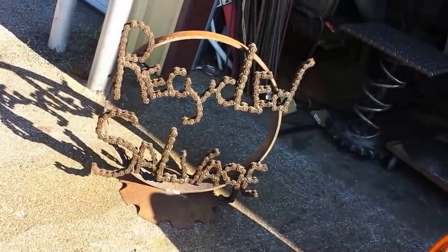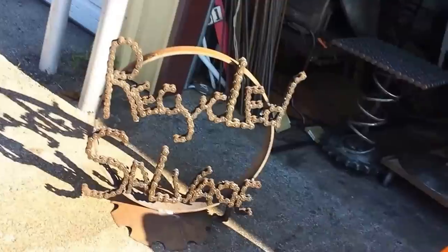Here we go. Re-suckle and salvage — first video. I'm going to take y'all in here and show you some of the stuff I'm making.